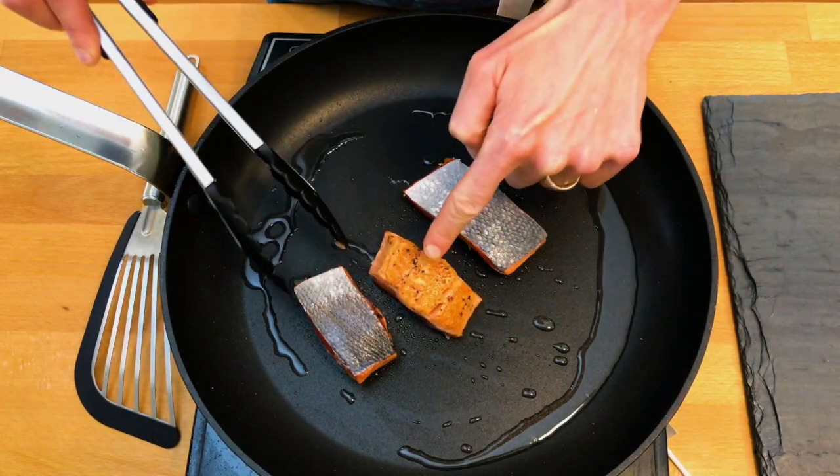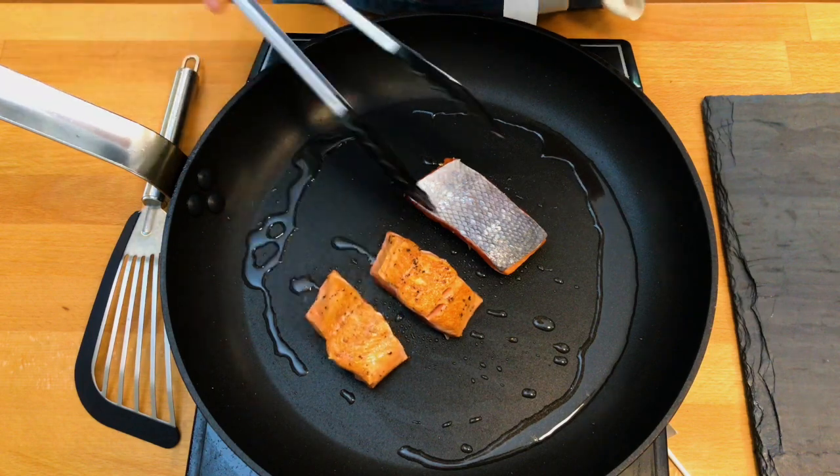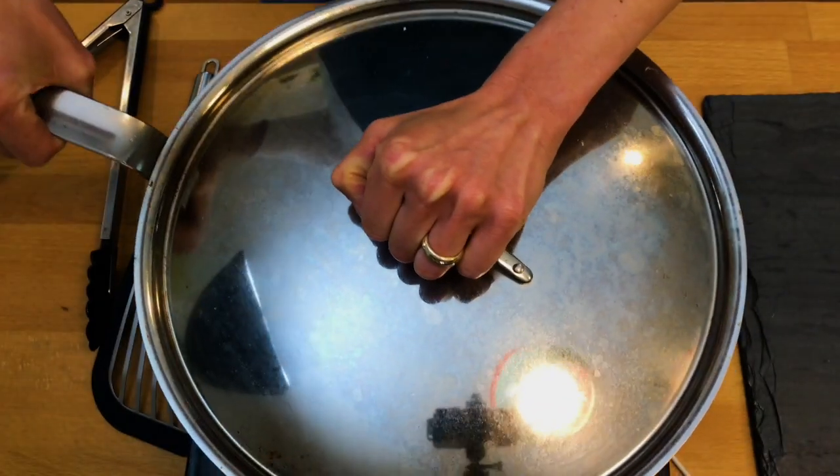Once you've flipped your salmon with a nice brown crust, cover the pan and take it off the heat. Move it to a cold burner and let it sit for three to five minutes, depending on the thickness of your salmon. We shoot for salmon cooked to 120 to 125 degrees, which will have a little bit of translucence in the middle. The texture is really wonderful and it's completely safe to eat.